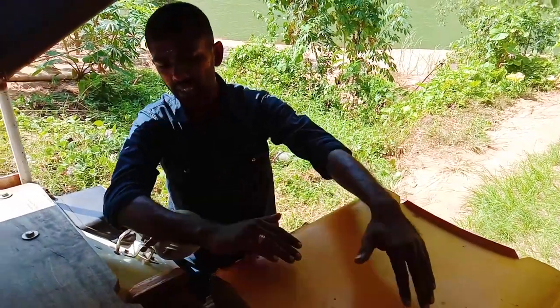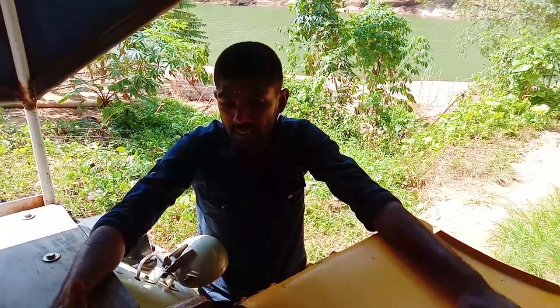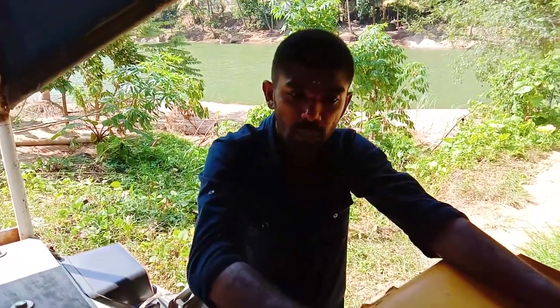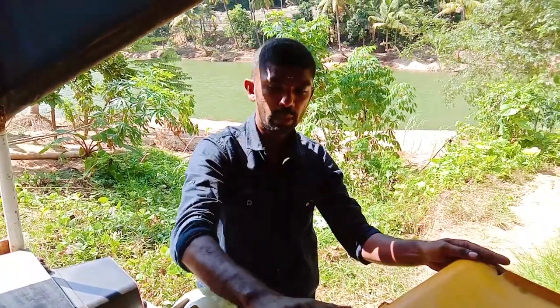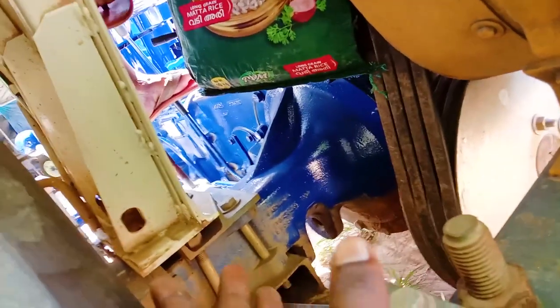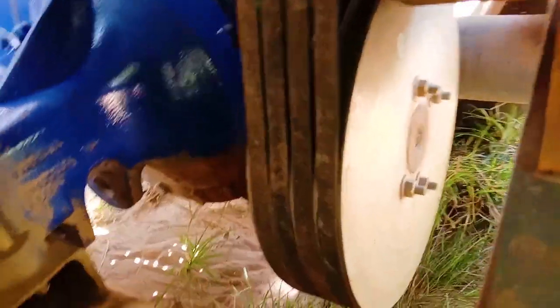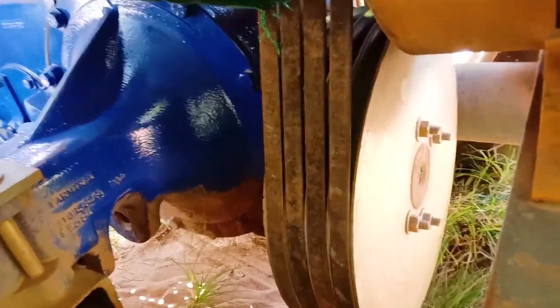This vehicle has a life tax. It has a compressor. This is a paper roll. The compressor is connected to the engine and the gearbox.